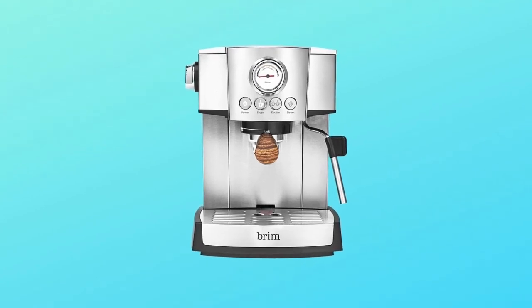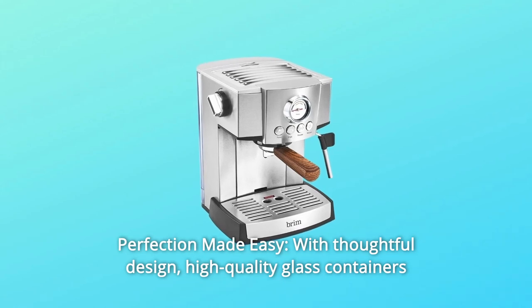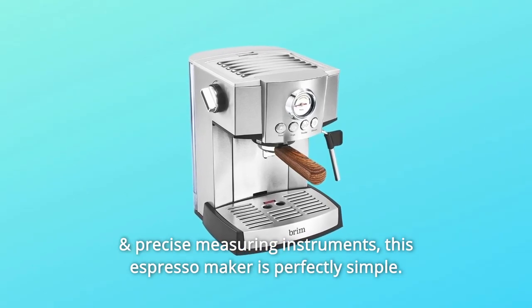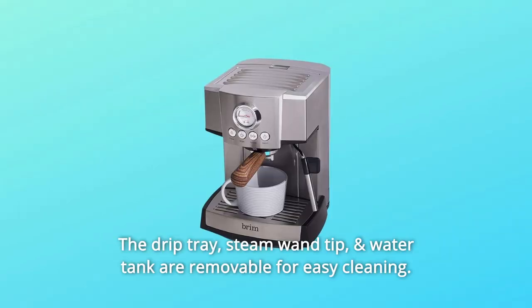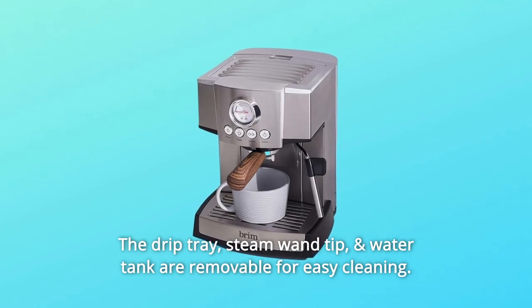Number 3: Perfection Made Easy. With thoughtful design, high-quality glass containers, and precise measuring instruments, this espresso maker is perfectly simple. The drip tray, steam wand tip, and water tank are removable for easy cleaning.